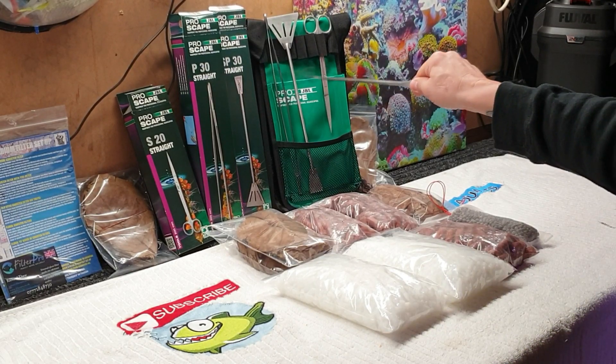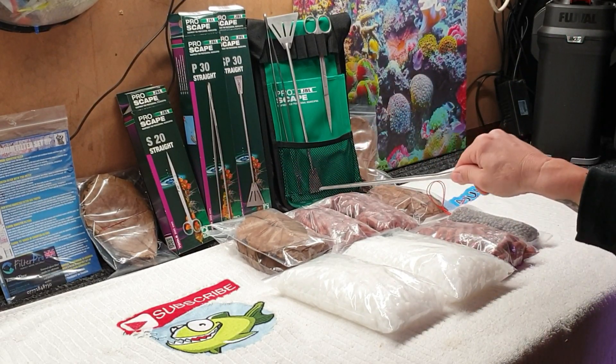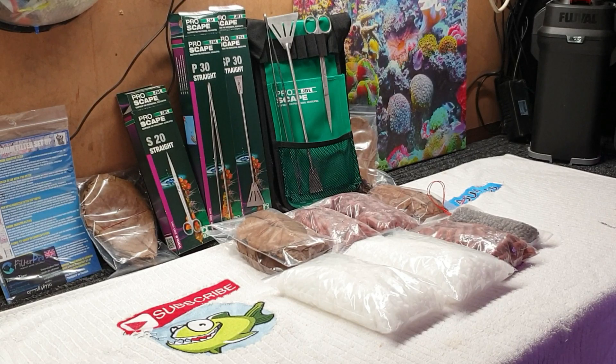Someone lucky is going to win that as one prize — the JBL tools and bag together. I'm going to do individual prizes on all the Indian almond leaves and the media as well, so we can share it out and more of you guys can get some stuff. Just a little thank you from me. Like I said, we're at 22,000 now — we're going to be hitting 25k soon, and when we do that's when I'll do the draw and pick out a load of winners. It's an international competition, so it's worldwide.